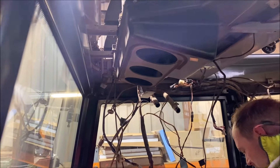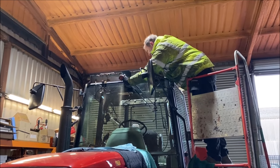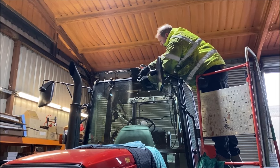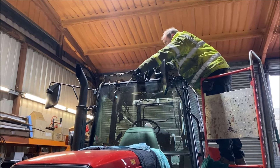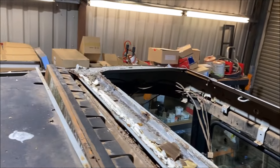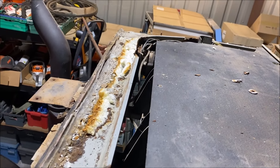This is where the refurbishment is starting — with the roof. As you can see, Tom's taking the roof off at the minute. It was rather worse than first feared, so the idea of getting it repaired is probably not feasible, and we're having to source a replacement.